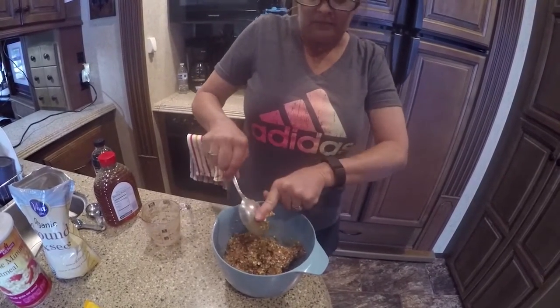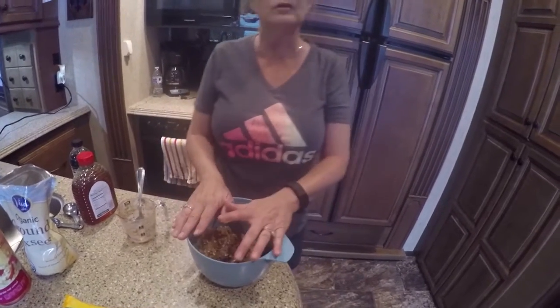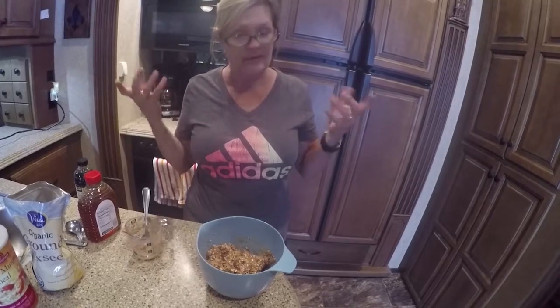All I'm going to do now is put some Saran Wrap on top of this, let it get cold — about 30 minutes in the refrigerator. And then I'm going to make balls out of it and put it in a storage bag and that's it. How easy is that?